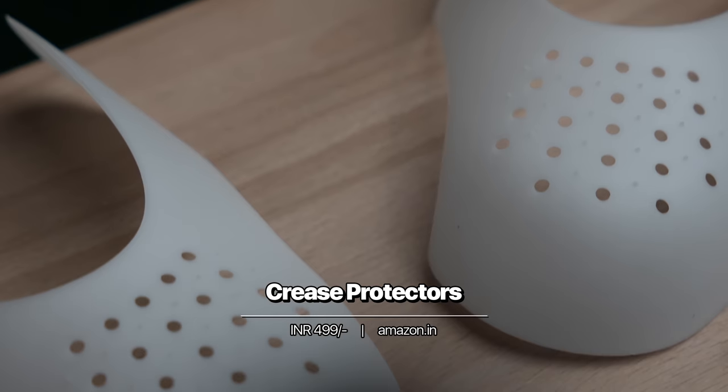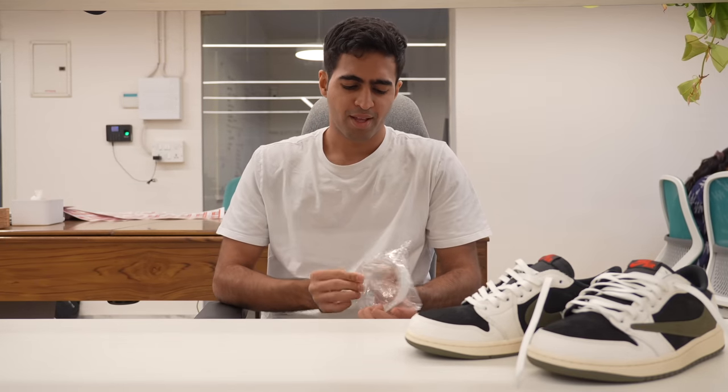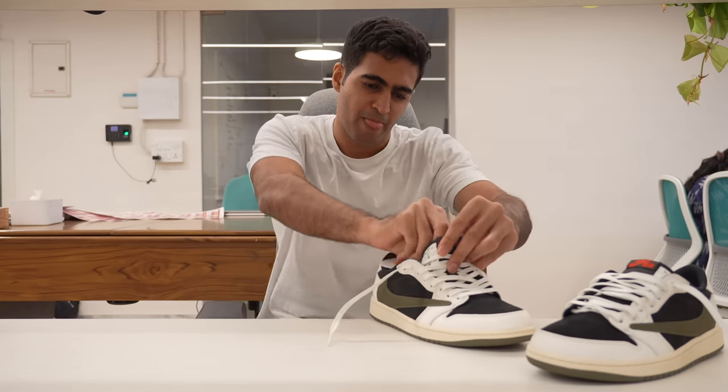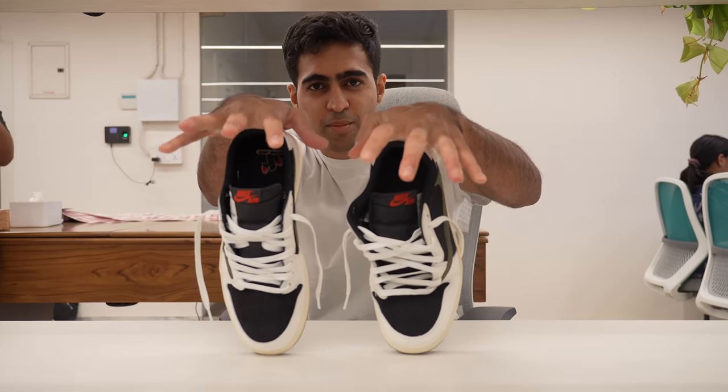That takes us to our next product. These here are very standard crease protectors. They're plastic equipment that goes inside your shoe to protect them from creases. It's pretty simple — you slide them in. We'll keep one shoe without and one shoe with so you can see the difference on the same crushable shoe.